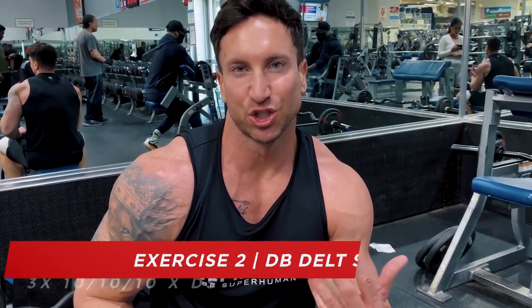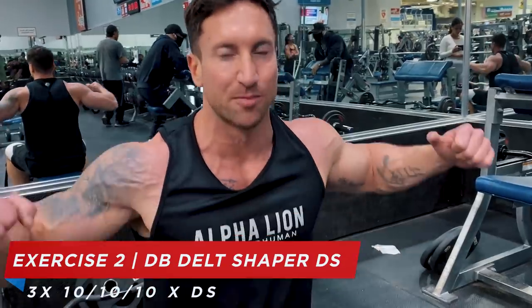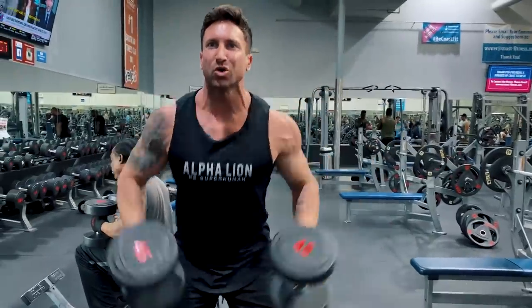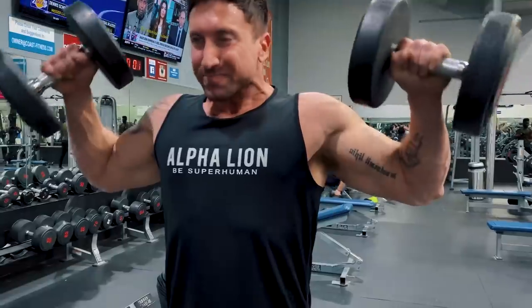I'm not even sure what to call these — it's sort of the cheat curl equivalent of a shoulder exercise. You're using a little bit of momentum, but I really like it because you go nice and heavy on the first part of the drop set and you get a crazy shoulder pump. Elbows are a lot more bent here than on a lat raise, really flaring out to the sides. Think of it as cheat curls for your delts.